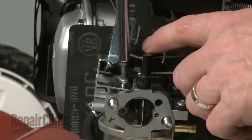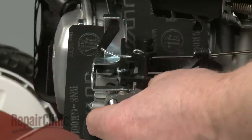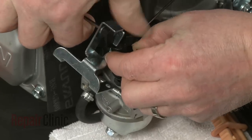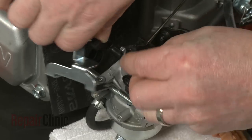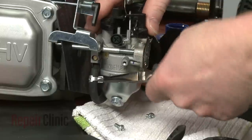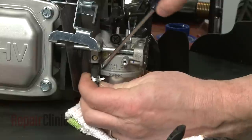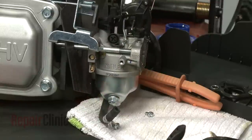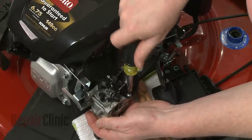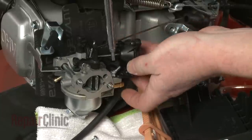Rotate the throttle arm and remove the throttle linkage and spring. Next, remove the screws to release the auto choke bracket. Detach the auto choke linkage. Now release the clamp to disconnect the vacuum tube from the carburetor. Remove the screws securing the vacuum assembly and disconnect the linkage.